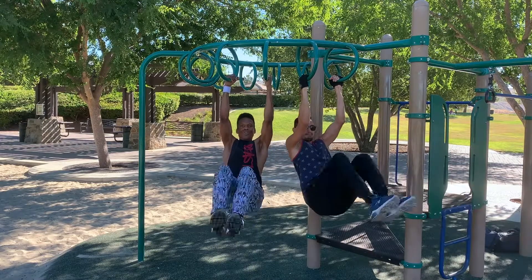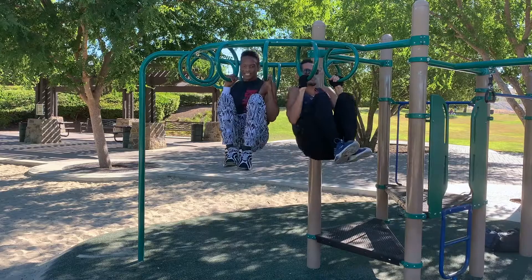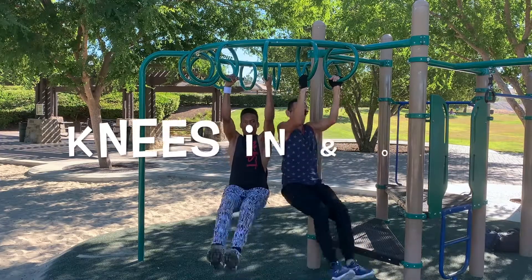It's a lot of fun to work out with a partner. Wesley and I have worked together to create a new combo we call pull-ups, knees in and out.